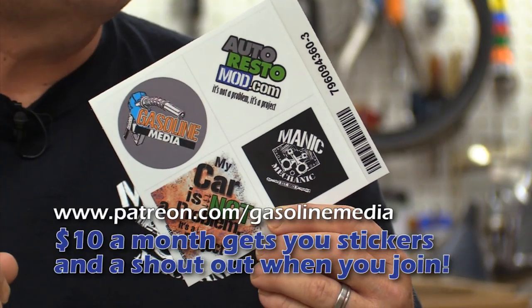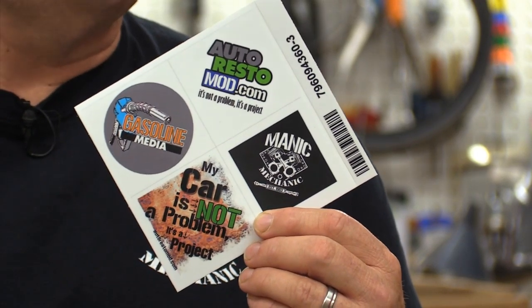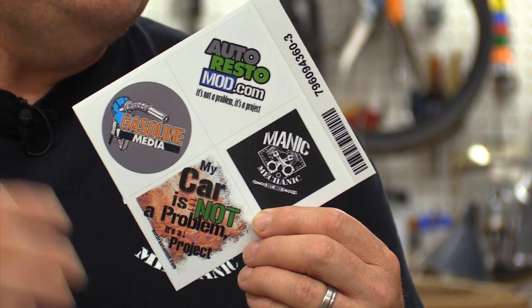We've also got exciting news — we have stickers now, made from automotive vinyl that can go on the outside of your car's glass, whether it's your classic or your daily driver. You can get them by joining our Patreon at the $10 a month level, which also gets you a mention on the show. Our Patreon helps offset costs — advertisers alone don't cover how much the young people working here eat. Be sure to like, subscribe, and hit the bell next to the subscribe button so you get notified every time a new Manic Mechanic or Auto Restoration video goes live.